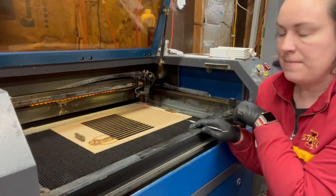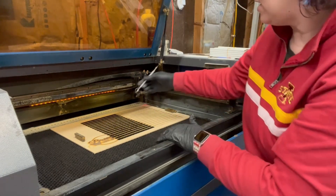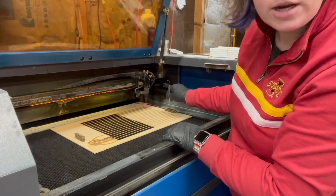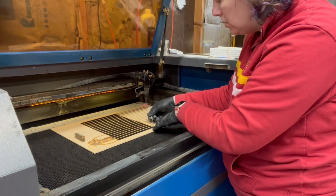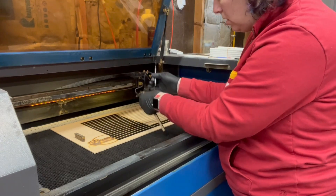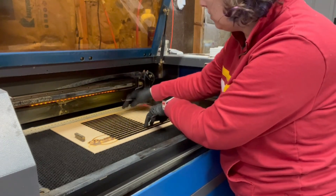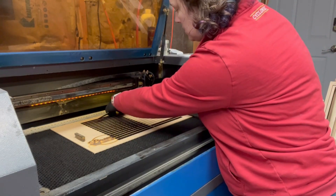So I cut my pencil jig out of some scrap MDF I had, and I put these magnets down here before I start picking them up — or you can do a lot of your cutting — so that it doesn't move when you go to take these out, because you want the slots to remain in the same spot so when you go to engrave it's all lined up.